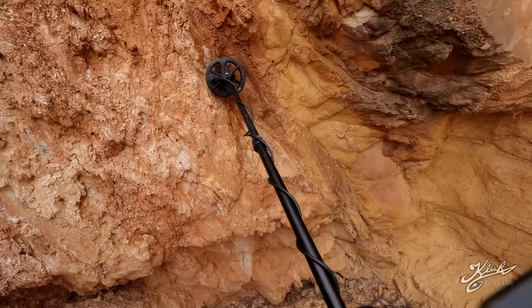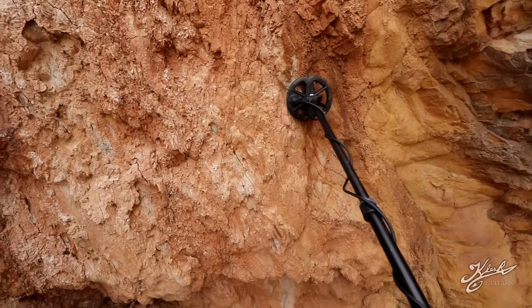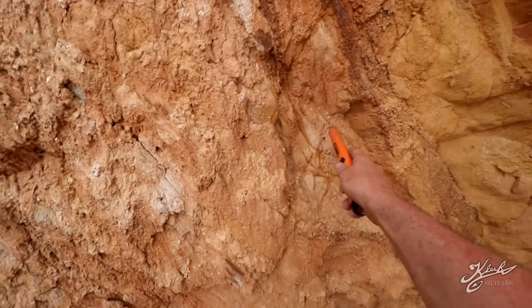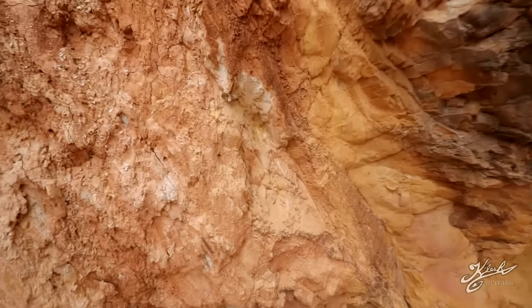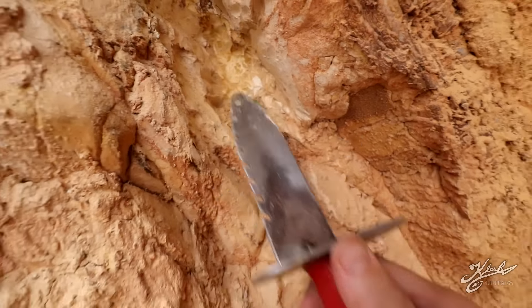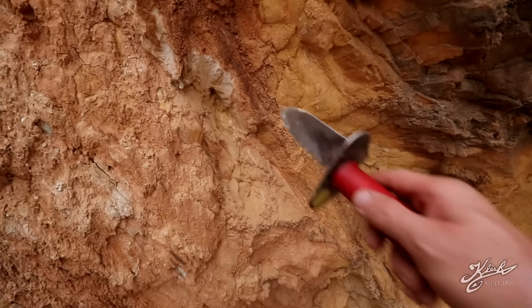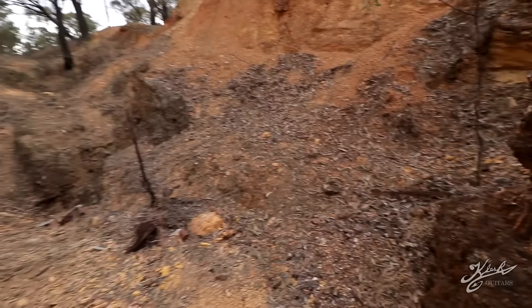I'm right at the vein here — let's dig this out and try to keep everything that falls. This whole area is just screaming with signals. Can't isolate anything with the pinpointer, so we're gonna scrape everything into the bucket and take a look. I'm still getting a really loud iron signal from in here — you can see it's real soft and buttery with a lot of iron. There may be gold so we're gonna save all of this. Whatever's giving the signal in the ground is also showing up in the bucket material.